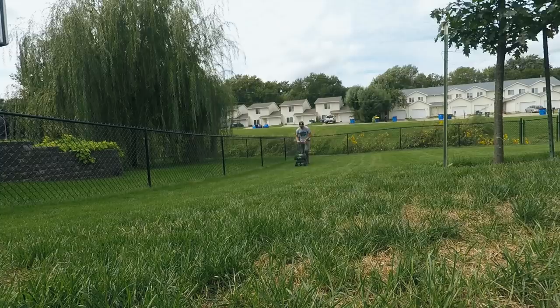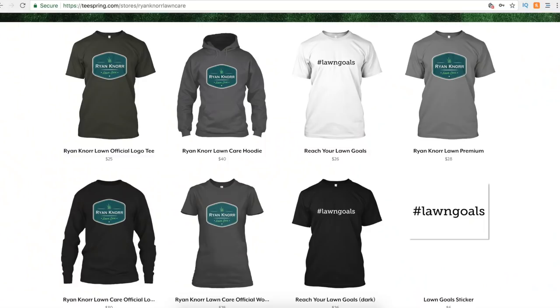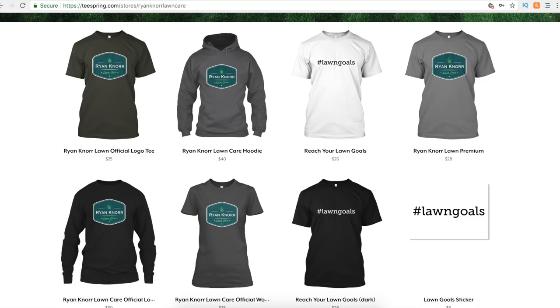That's step one in our fall lawn care series. I hope you'll enjoy what's to come — I have a lot more videos to show you exactly what I do to my yard in the fall. If you'd be willing to lend a little support to me and my channel, I do have merch available now — t-shirts and lawn goals t-shirts. Check out my store in the description and there's also a link at the end of the video. Thanks so much for watching — we'll see you next time.